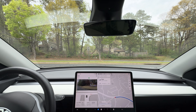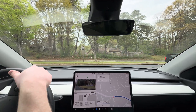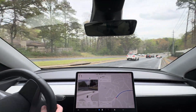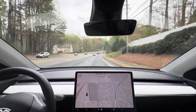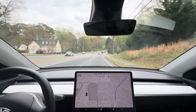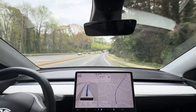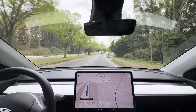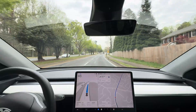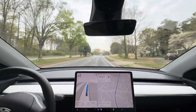Welcome back to another video. Today we are going to test out FSD 12.6.4 on our Hardware 3 Model Y after we cleaned out the front camera housing. Check out that video if you want to see how we did that. I also did a camera calibration after that because I figured it probably needed one after we cleaned out that glass.